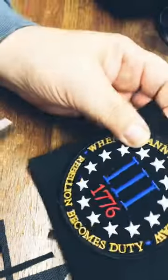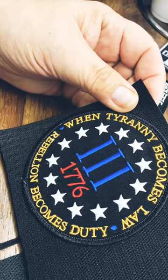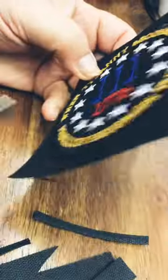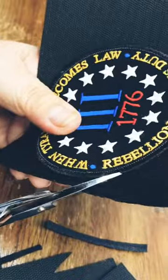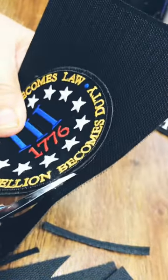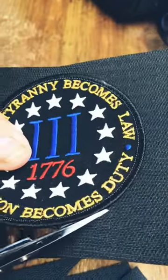This particular patch right here was designed and manufactured by our sister down in Sierra Vista, Arizona. They have the Twinda R trailer and they do all the bike events, and they have some military but mostly biker stuff. So this is one of hers that she designed.